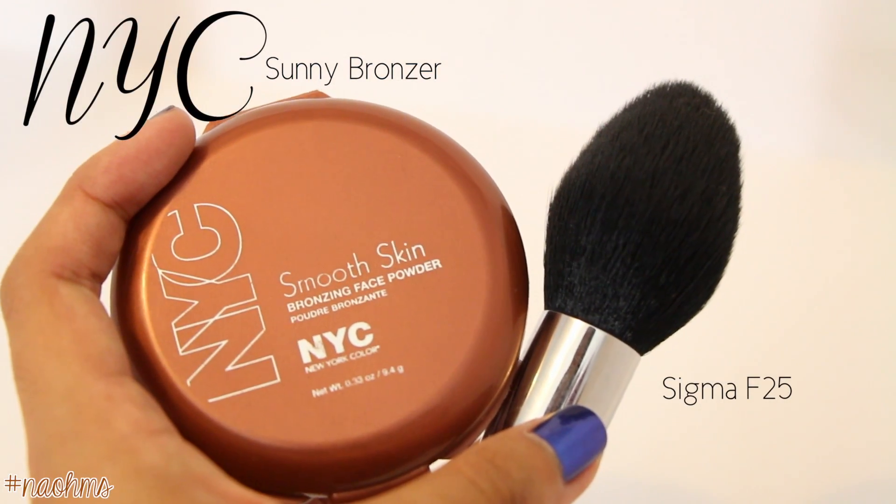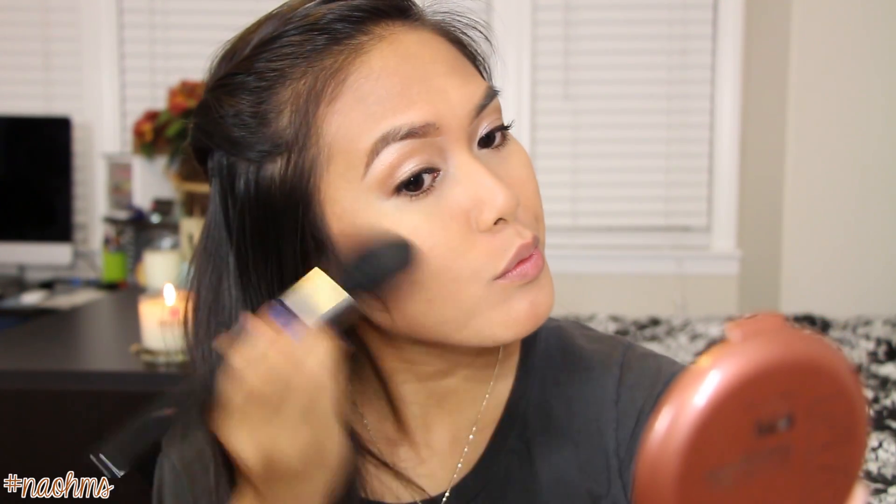Moving on to the face, I'm using my all-time favorite NYC Sunny Bronzer and just slightly contouring my cheekbones, my temples, my forehead, and my jawline with this tapered brush from Sigma.